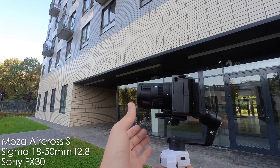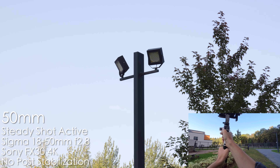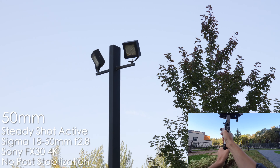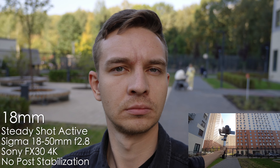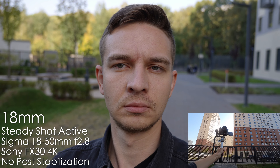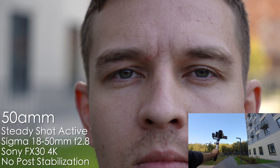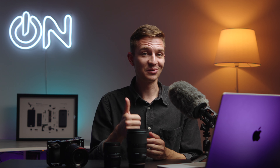One more benefit of the compact Sigma: you can use it with small gimbals like the Moza Aircross S. I can use any focal length — both 18mm and 50mm — and easily shoot with this combination of FX30, Moza Aircross S, and the Sigma without rebalancing. Using steady shot active with no post stabilization, it's more than usable. The whole setup weighs less than 1.5kg — a nice bonus for the Sigma.